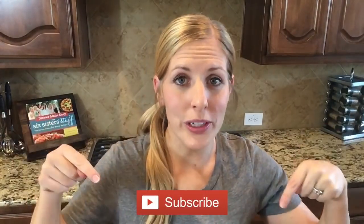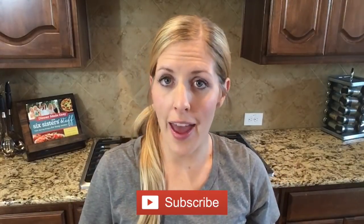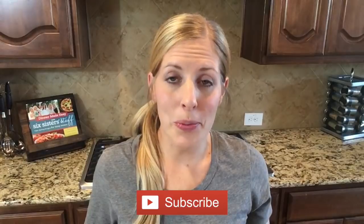Now before I get started on these recipes, don't forget to subscribe to our channel. We are posting recipes every Monday, Wednesday, and Friday, and this November we are going to be posting all kinds of Thanksgiving recipes for you guys.